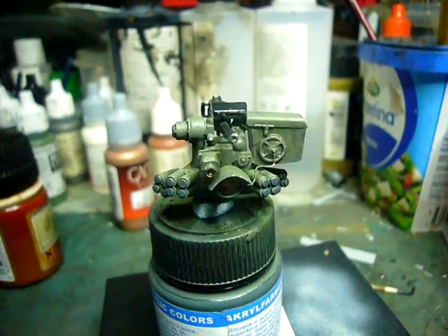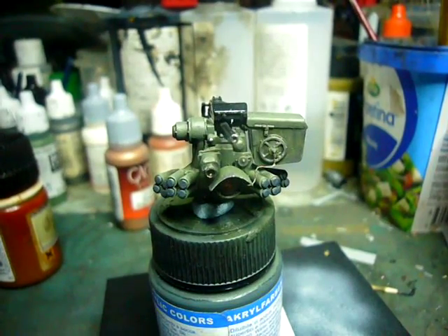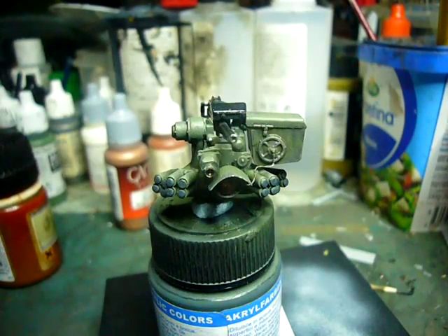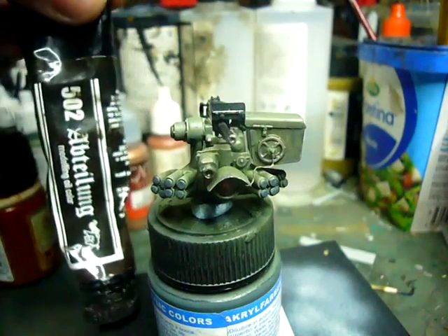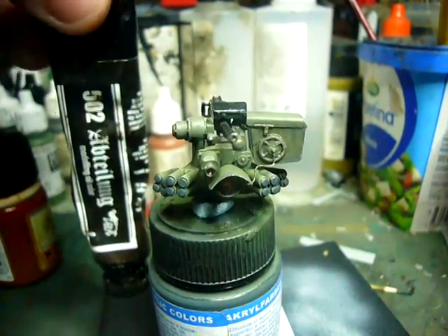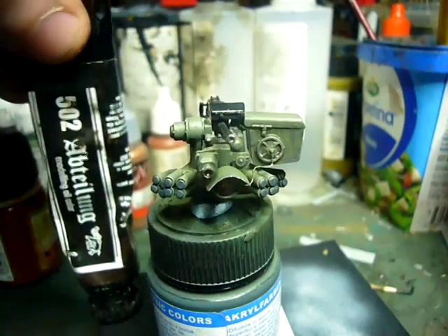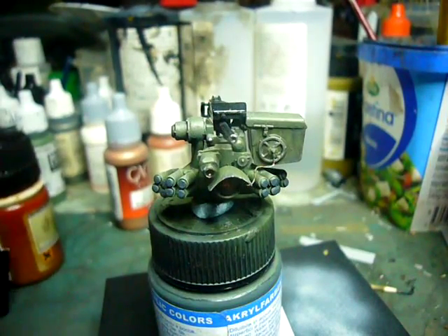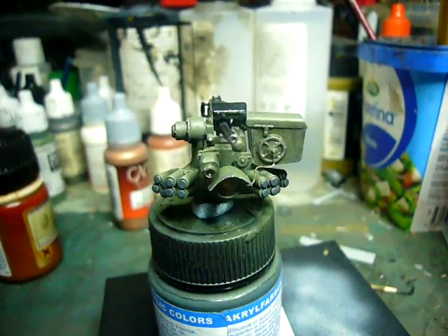So that was my glaze, just to bring everything down and darken everything, to bring it more into line with how the real vehicle's green looks. Then I began to add pin washes, or panel washes, into some of the darker crevices, with a wash of 502 Octolung Shadow Brown. This was all applied after the weapon station had been given a coat of gloss varnish. Once that had been done, I gave it another coat of gloss varnish to seal that in and protect it.